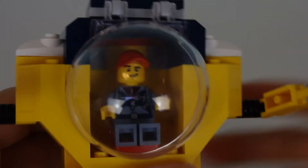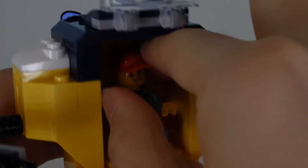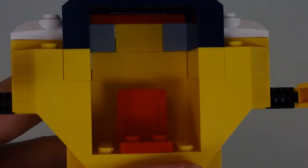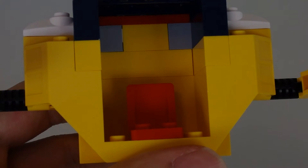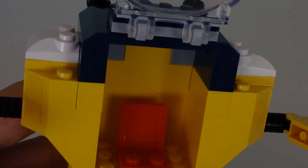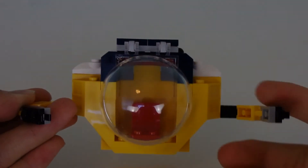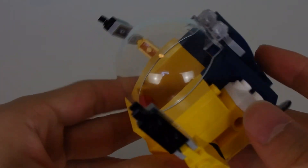You've got the main window, which you just literally lift open to grab the figure out. Inside, it is the most plain, boring driver seat you'll ever see in a submarine — there's not even any levers. The inside is a little bit empty, but it's a 4 plus set, it makes sense. LEGO doesn't want to include a lot of small pieces which could be hazardous to young children.